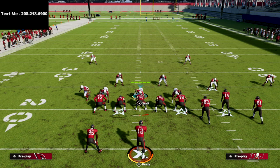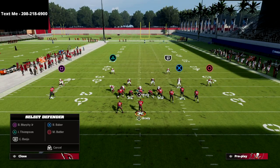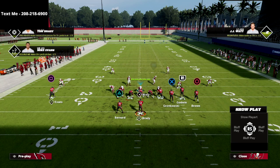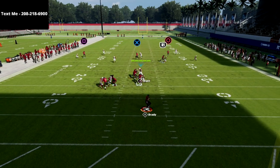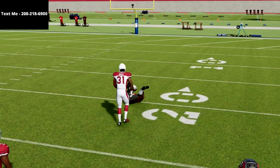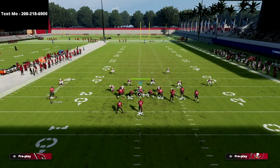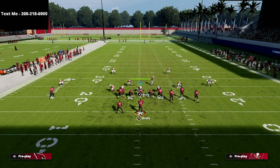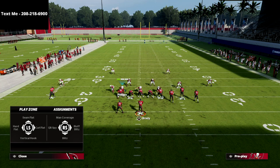Outside thirds aren't exactly the best zone, and I'll show you why. If I run Play Action Clear Out SE Out — a popular concept to get a Cover 3 beater — look at what it does against Cover 2 Sink. It bombs the coverage. The outside thirds, as you can see right there, are where you need to be careful. Honestly, just leave the deep half. If they're going to hit you on that hole shot with outside thirds in, that's a problem.